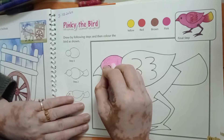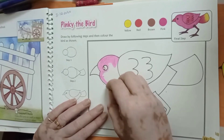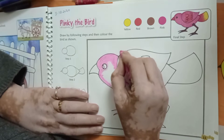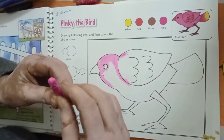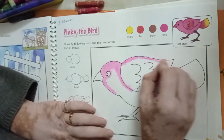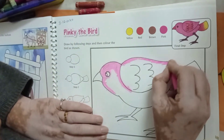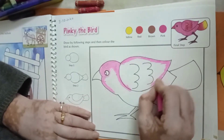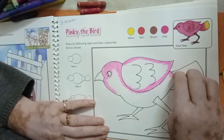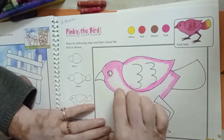In the body, we will fill the color according to our shape. First, we will draw the outline here from your pink color. In the body, we will draw the outline here from your pink color.